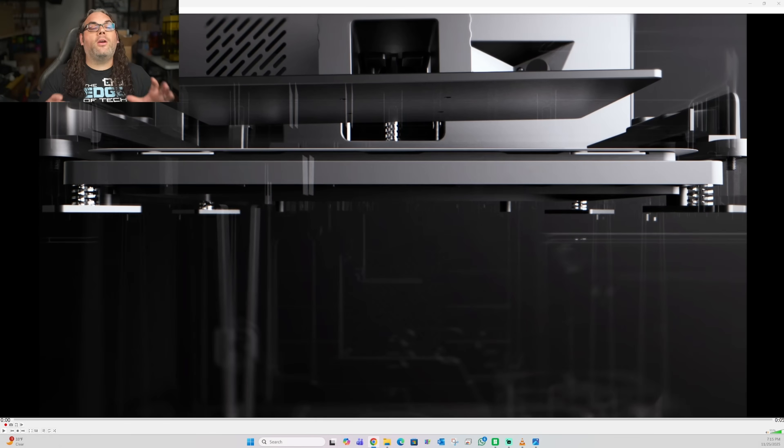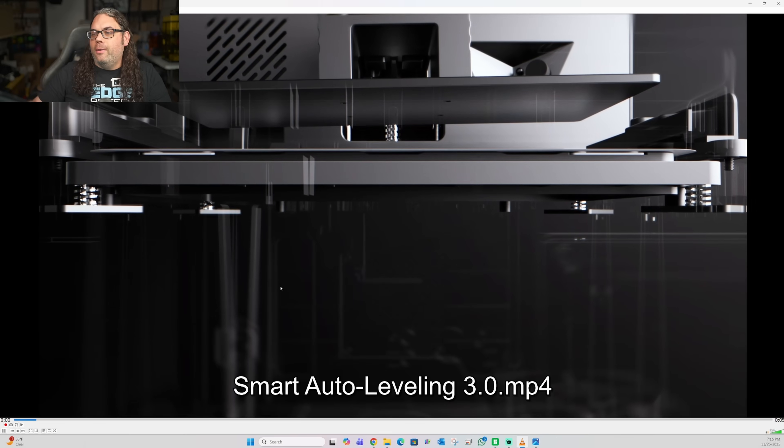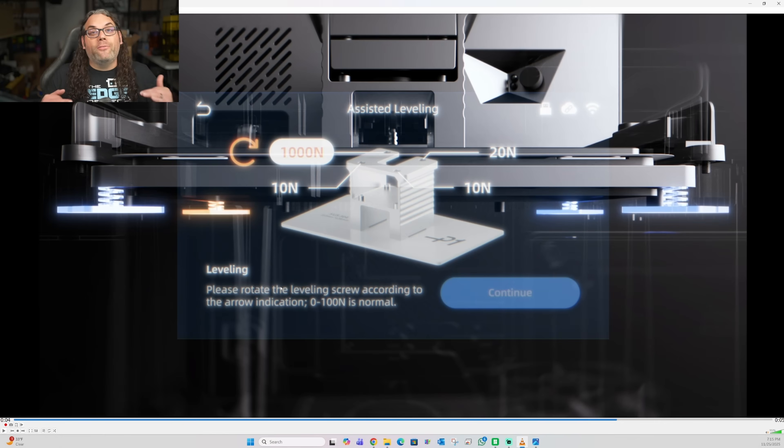They're calling the next feature Intelligent Assist 3.0 — kind of like your AI co-pilot for the machine, since AI is everywhere now. It auto-levels the platform, dynamically adjusts lift height and speed, and detects safety risks in real time. The video shows it automatically leveling the platform, which is huge because leveling is one of the things that can make or break resin printing. I love the idea of automatic leveling, especially with two build plates and two vats.